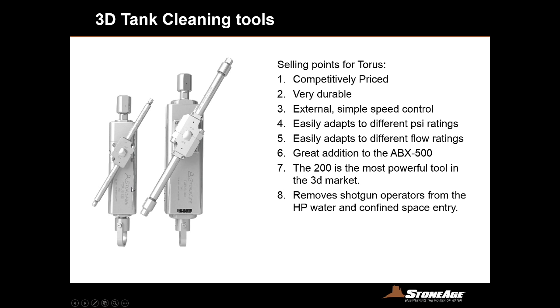We have very simple external speed control — these ports allow you to turn it to slow down or increase speed with a screwdriver, quick and easy for an operator to adjust productivity on the fly. We have different connectors for adapting to different PSI ratings — NPT or medium pressure — and these manifolds can bolt on and off to change to different flow ratings. The TR200 is the highest horsepower rated tool out there, in the neighborhood of 220 gallons per minute max. All of this 3D tank work removes operators from the dangers of high pressure water and confined space tasks, which is much safer and doesn't require permits.